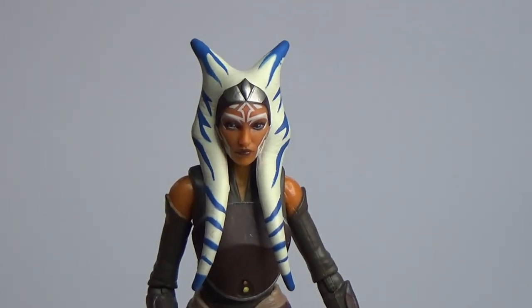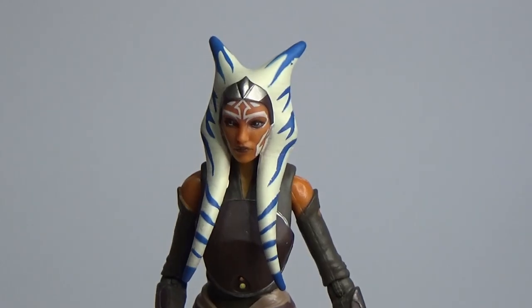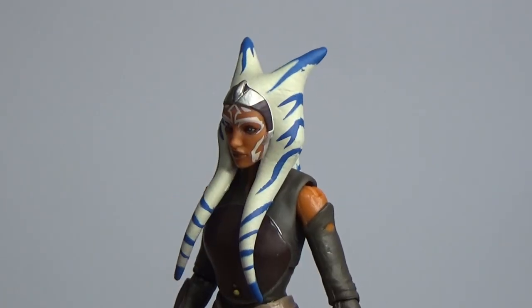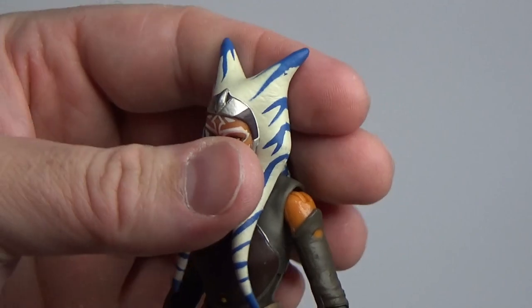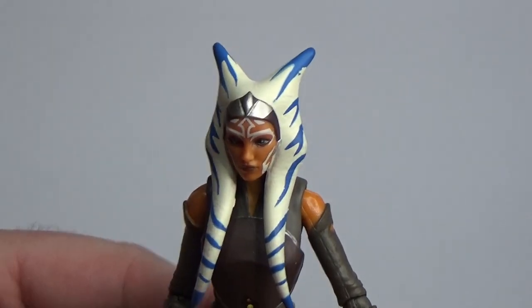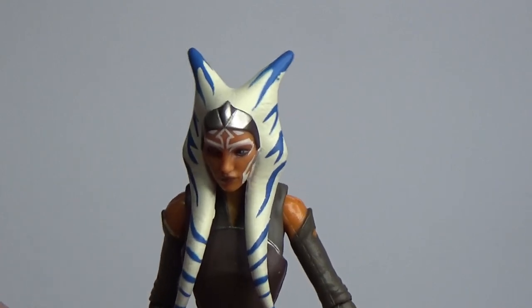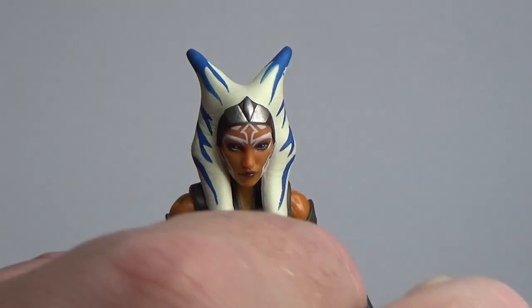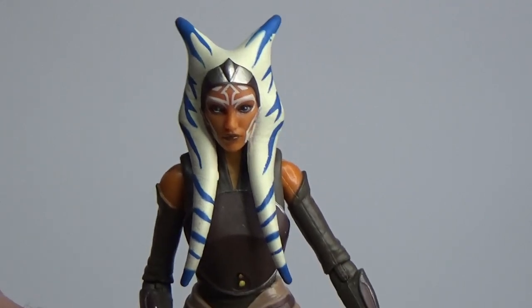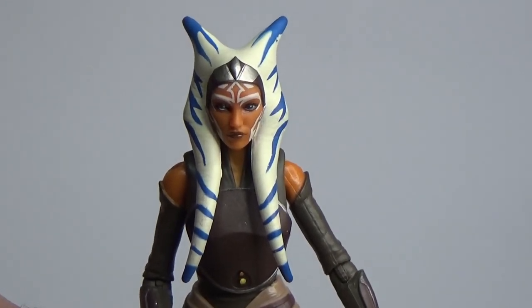Let me know in the comments what you think of this figure — is this one worth a repurchase, an update pick up? Let me know in the comments below, I'd love to hear your thoughts and see what everyone else thinks. I'll be back very soon with some more videos. Until then, may the Force be with you always.